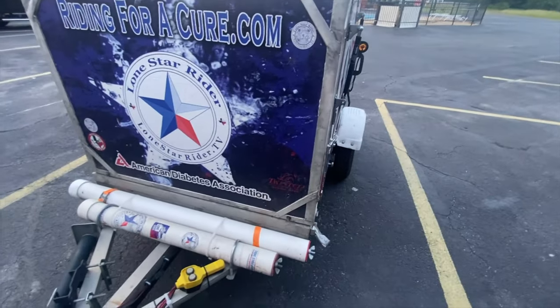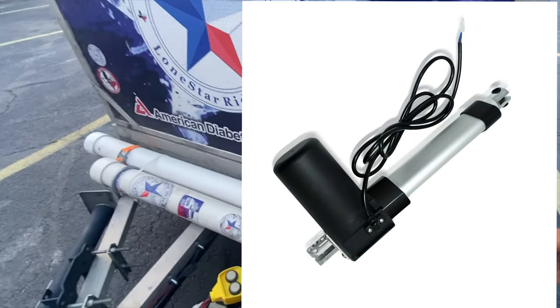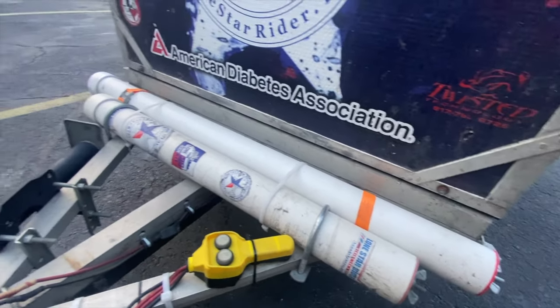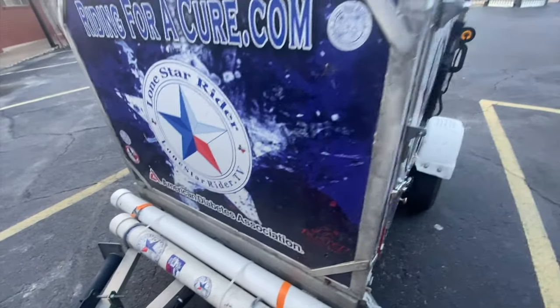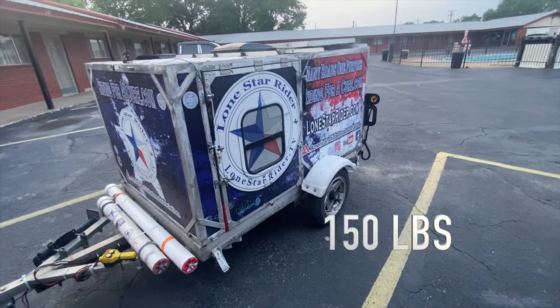Well guys, I'm glad you stuck around. I would like to get linear actuators on this and have waterproof ones installed at each of these corners to lift up this trailer. Now the lid weighs about 200 pounds.